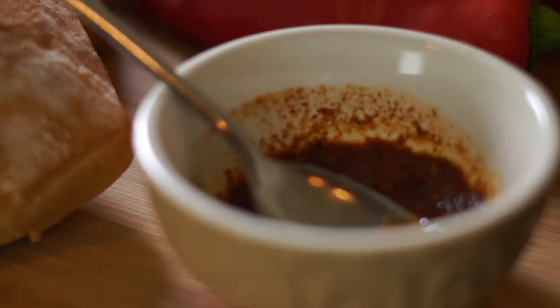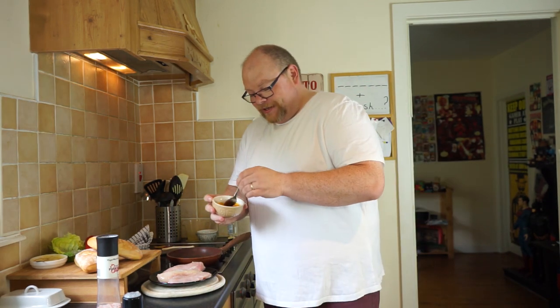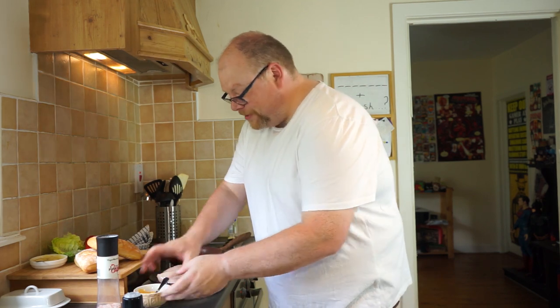This is my thricey spicy mix. In here I have crushed chillies, crushed fresh chillies, some cayenne pepper, and some hot paprika. This is just a little bit of olive oil. There's some pepper and salt in there as well. This is just going to be brushed onto our chicken.